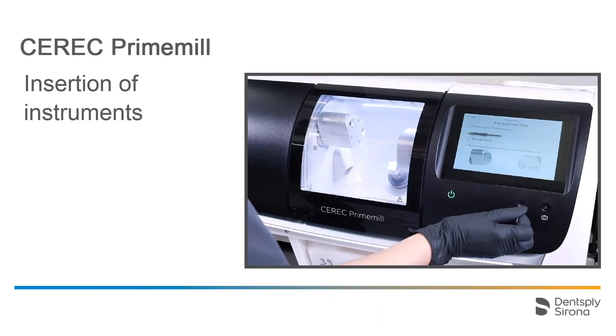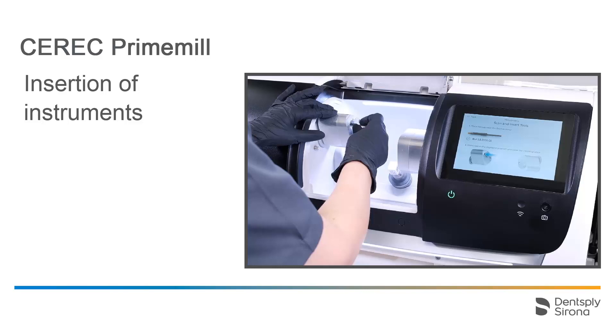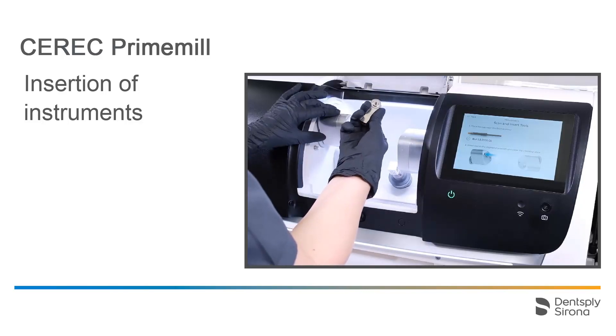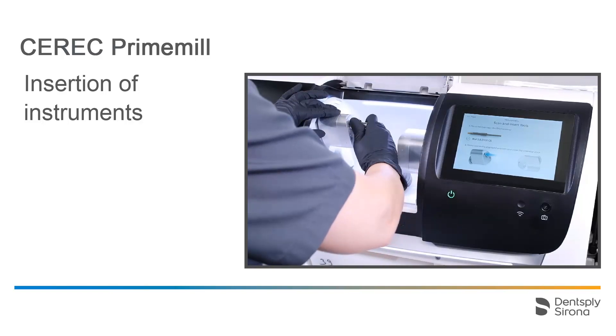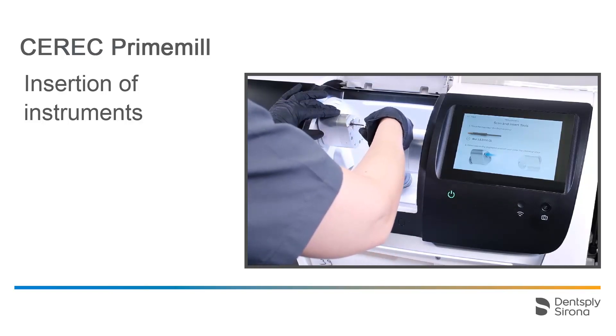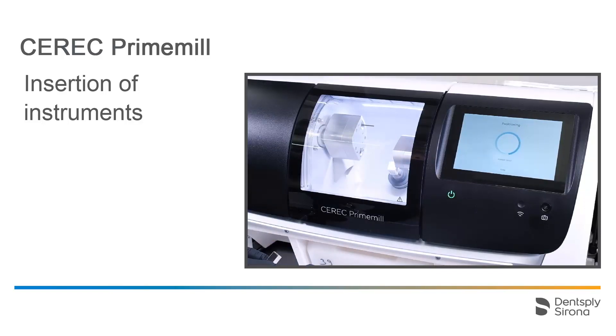We guide the color-coded end of the first instrument onto the scanner, and if this is the correct choice, a green check mark is displayed on the interface. If the wrong instrument has been selected, an error message appears. We open the chamber and hand-screw the instrument onto the indicated motor. As mentioned earlier, each instrument must be tightened with the matching torque wrench. After mounting an instrument, we close the chamber, and information about the next step is automatically displayed. In this way, the motors are equipped step by step.